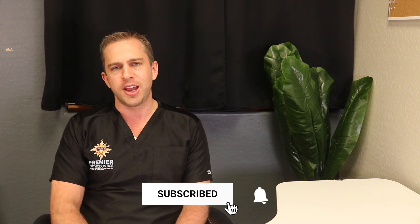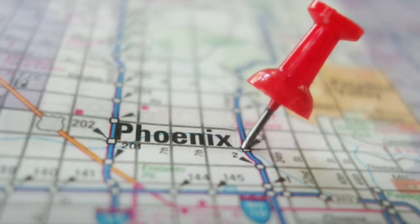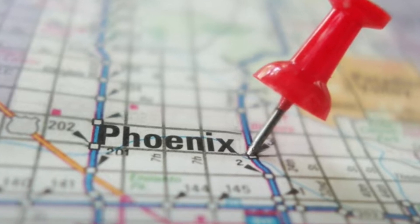If you have any questions about open bite treatment, ask them in the comment section below and we'll do our best to answer. Give this video a like, and if you haven't yet, make sure to subscribe to the channel. If you live in Arizona and you'd like a free consultation, we do them at all six of our locations — check the link in the description for more information. Thank you so much for watching, and we'll talk to you soon.